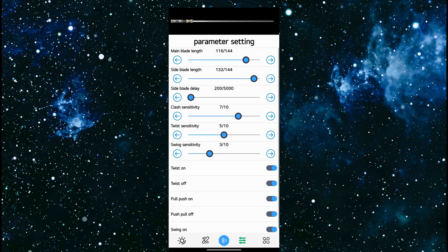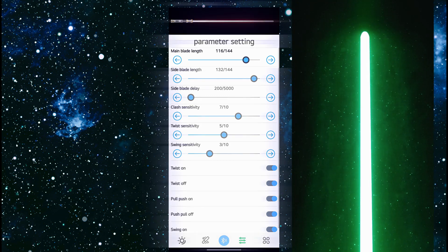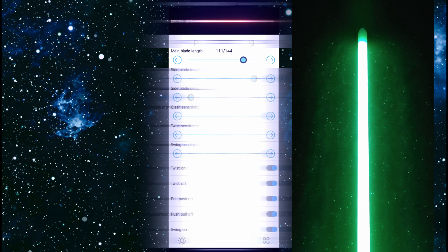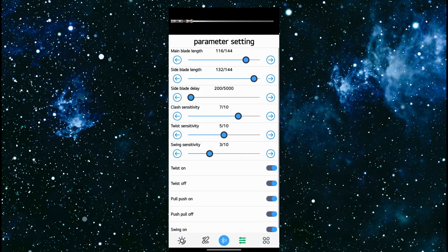Main blade length — I have mine set to 116 because I'm using an 82 centimeter blade. What you're going to do is play with that number, keep sliding it down until you notice that the end of the blade is no longer lit, then start going up until the blade is fully lit. The reason why you don't want to have it set too high is because when you're doing tip drag, it'll light up the tip of the blade, but if it thinks the blade has 132 or 144 pixels, you're not even going to see it. So it's always good to start short and keep clicking the plus until it just lights up the tip, then stop.